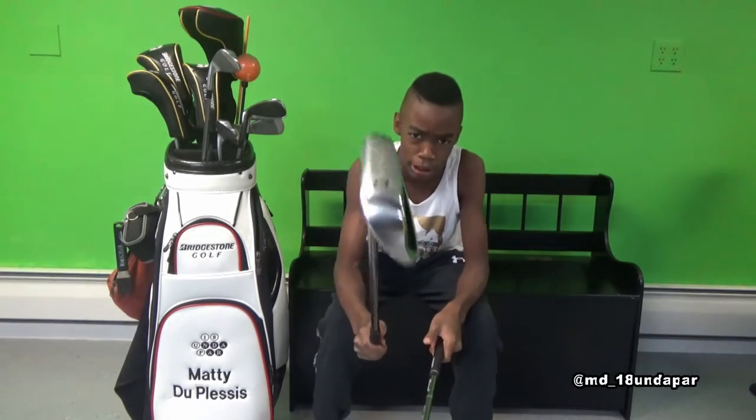Here are my 9 and 8 irons. This one is called Amy Purdy, and this one is Michael Phelps.